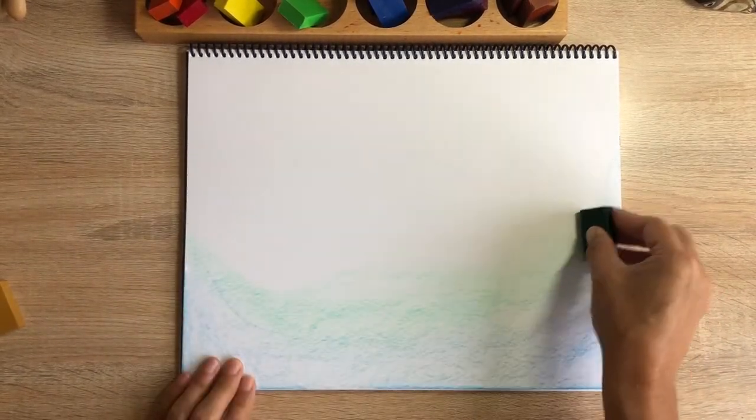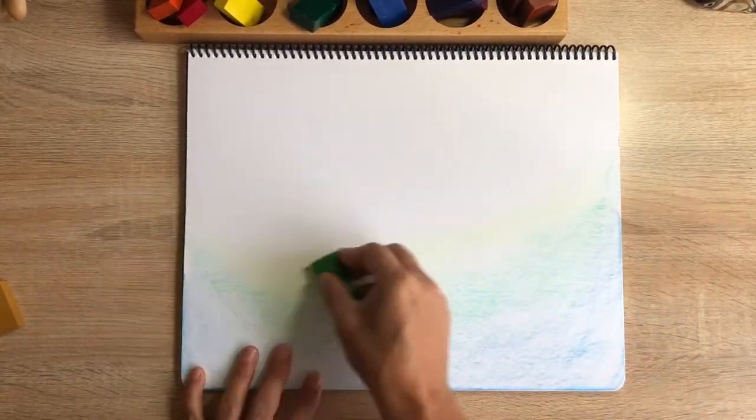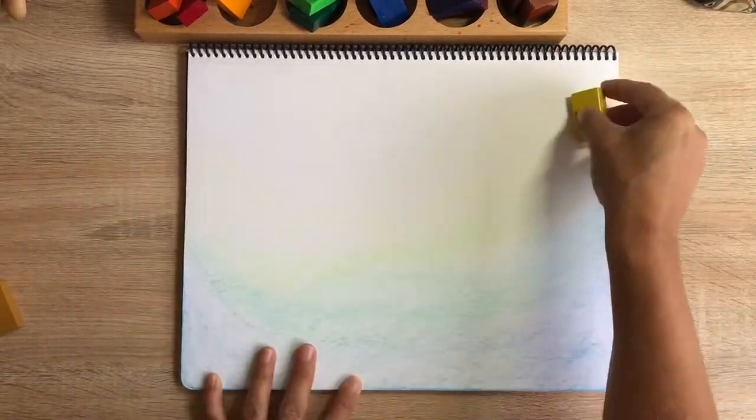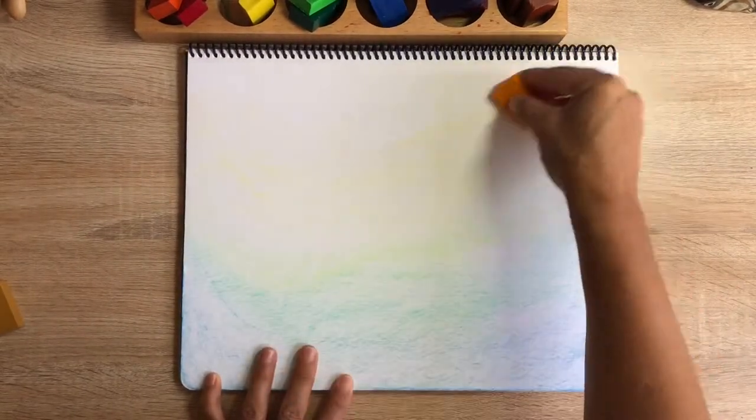I might draw something like this in front of my kindergarten class. It's not a demonstration of how they should draw, but just how an adult would draw a picture and use the crayons.